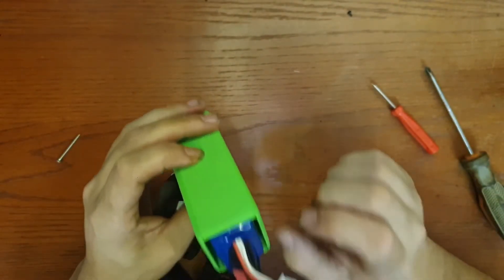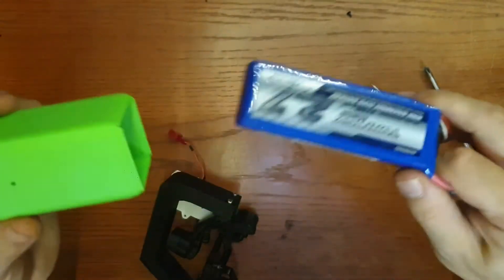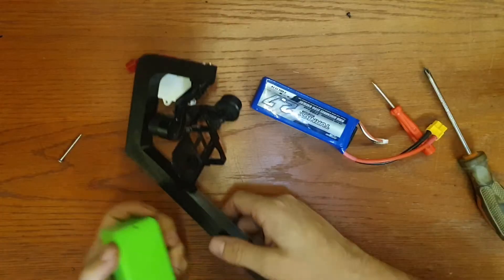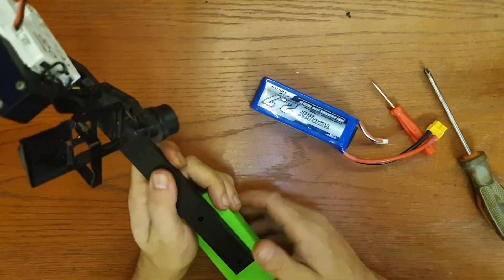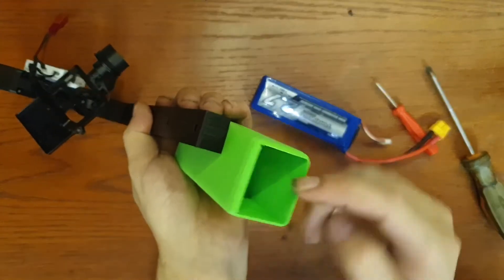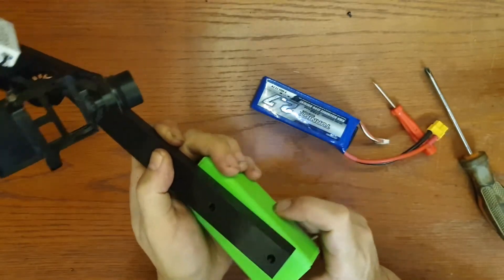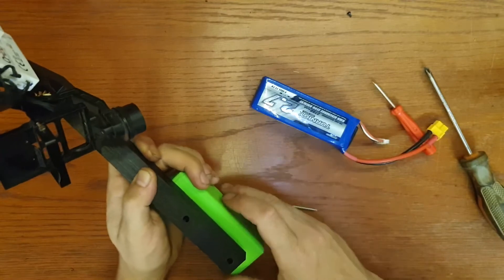Maybe a little tape to hold it a little better. But I made a stupid mistake — I wanted to use screws to attach the frame to the battery body, but when I use a screw here it goes straight into the battery. So I can only use one screw and for the rest I'll use glue to secure it.